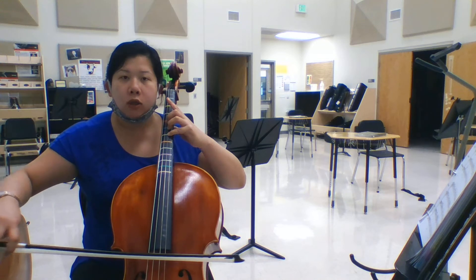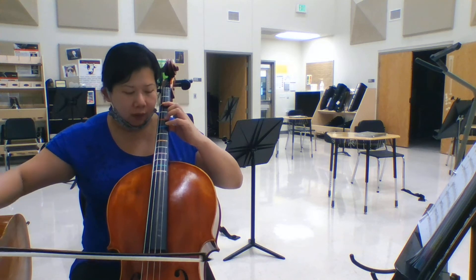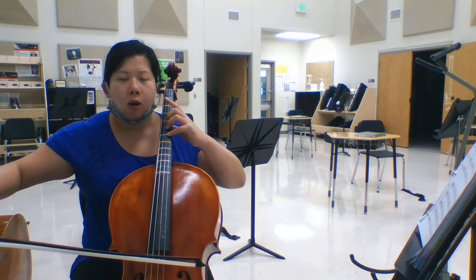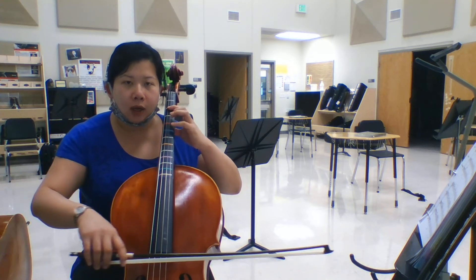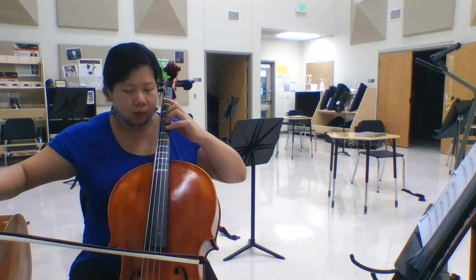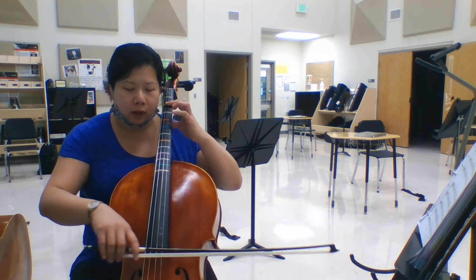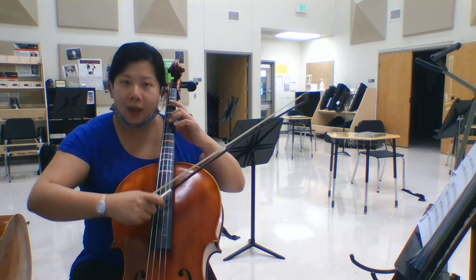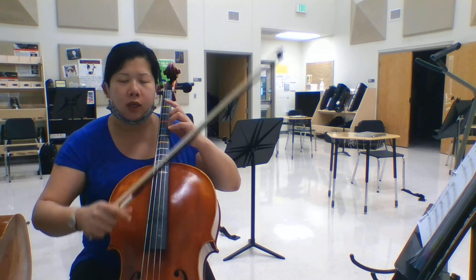So one, two, and three, four — ready, go. Up, ready, go. White, blue, and yellow — ready, go. One, two, and three, four — ready, go. One, two, and three, four — ready, go.